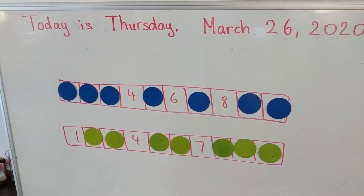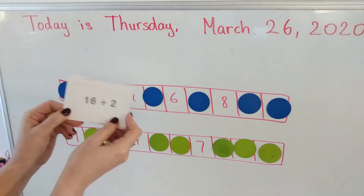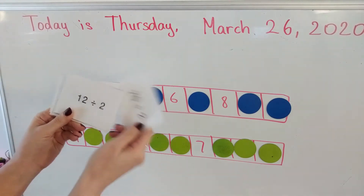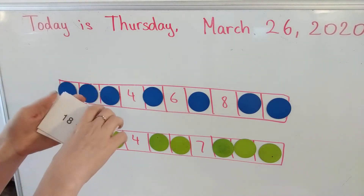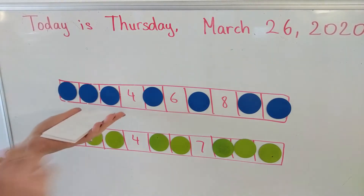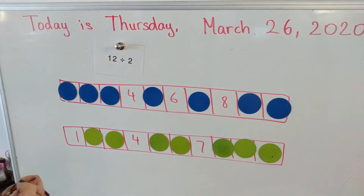You also need division by two fact cards. They look like this. They are inside of your folder that got sent home, so you're going to take those out and cut them up to make your game cards. Mine are ready and I'm going to show you how to play. Player one, you just put all these cards down on the table face down so you don't see them. Player one pulls a card and then they have to solve it.